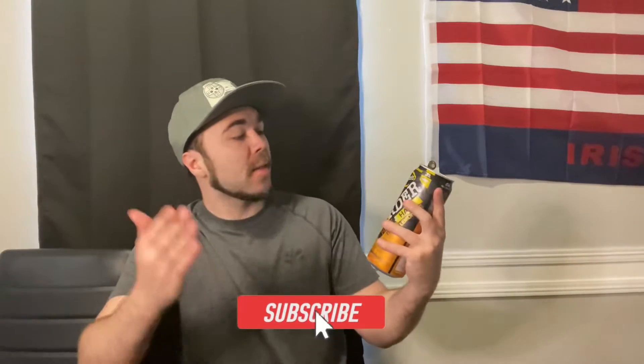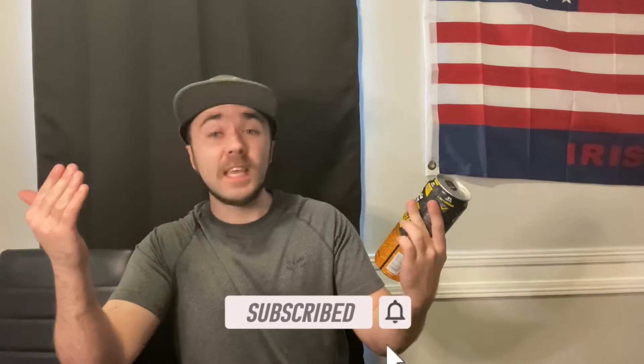Hey, what's going on guys? Stash here, getting around the review. In today's episode, we're going to be trying out the Mike's Harder Half and Half Tea in Lemonade.